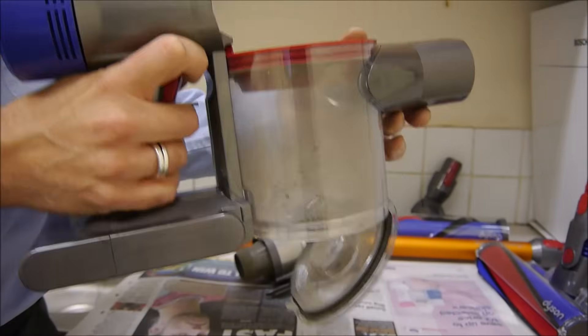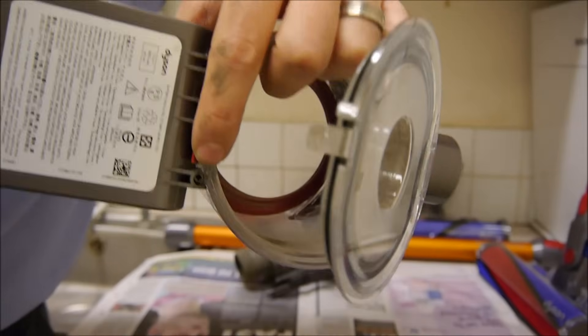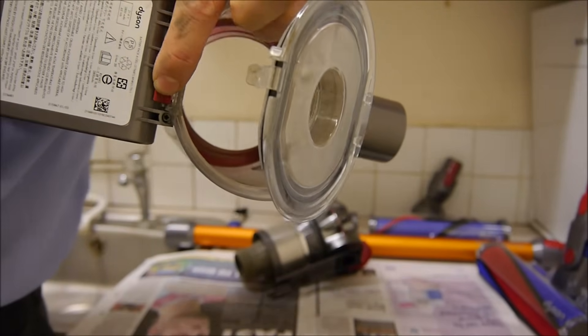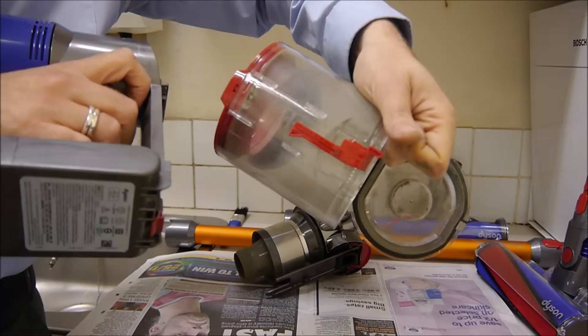To take the bin off, all we need to do is have a look underneath. You've got a red switch there — just press that and then pull the whole bin down, and that just comes off like that.